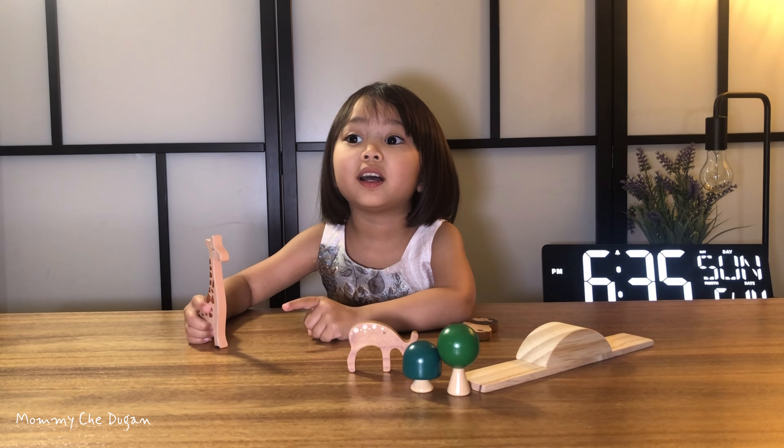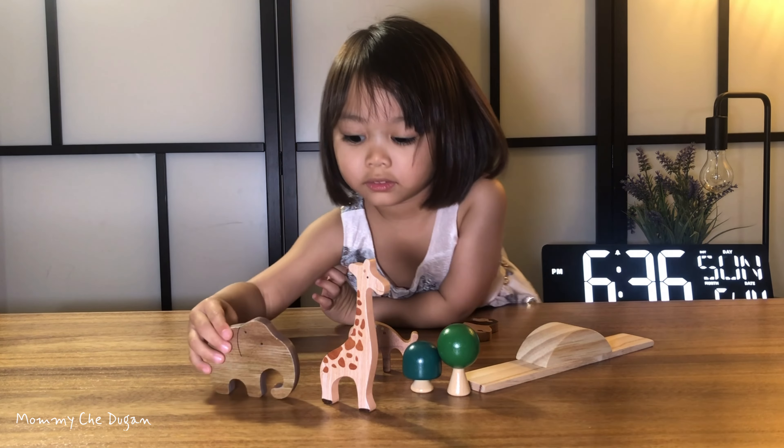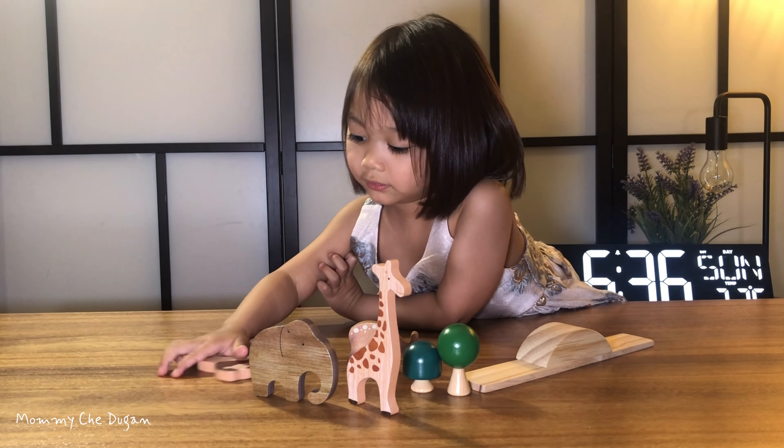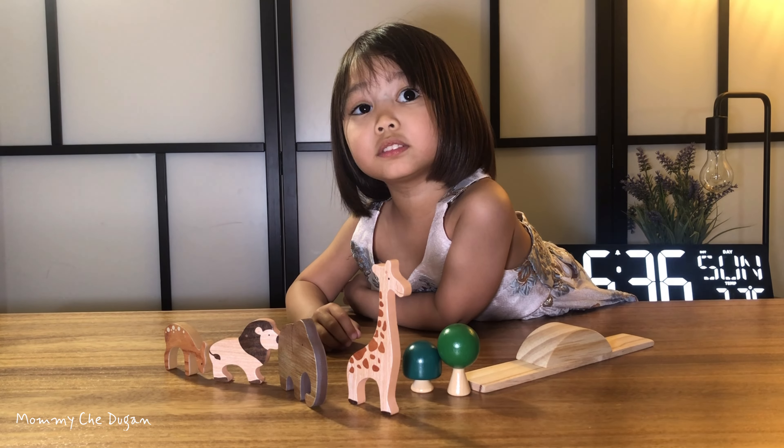This Wooden Animal Toy Set can be used as a stimulus for babies to play games. Putting the animals together with other mini toys allows children to use their imagination to create a little toy world of their own.